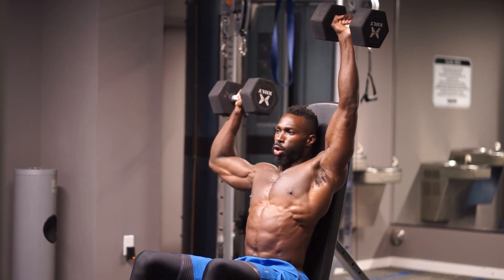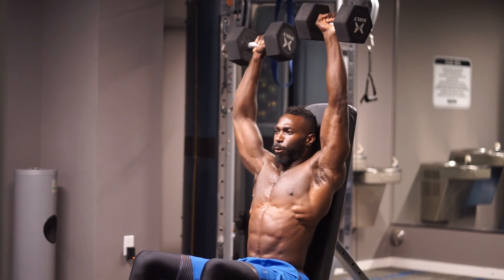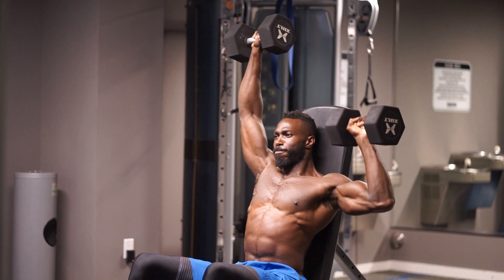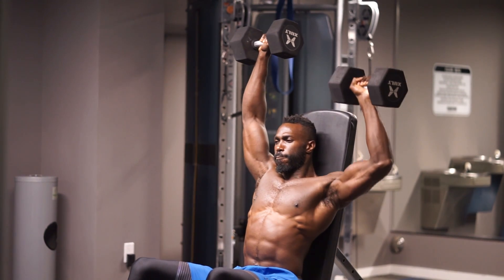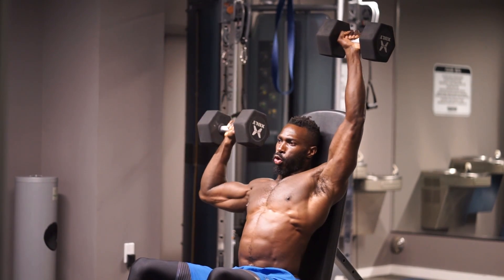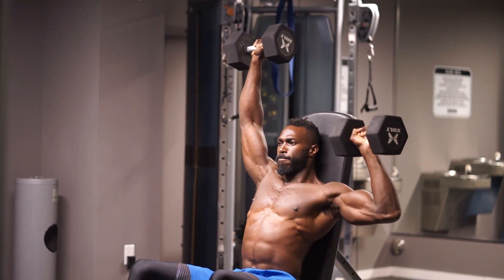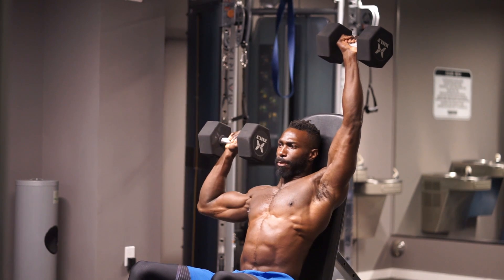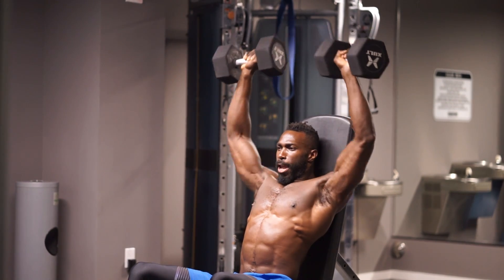Two, three, four, five, six. Checkpoint — are you keeping your arms straight on each one? Seven, eight, nine, ten. Two more. Eleven. Last one, guys — be strong, finish strong, get through that finish line. Lock both arms out and come down under control.